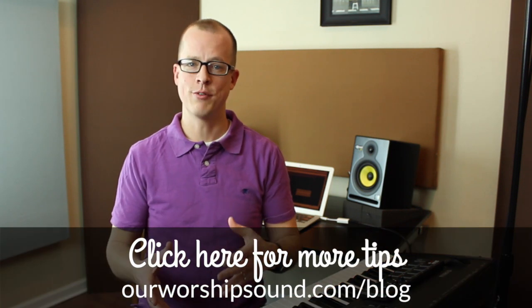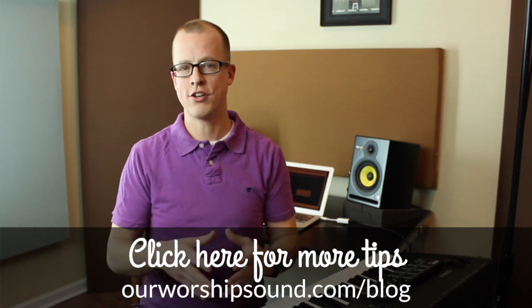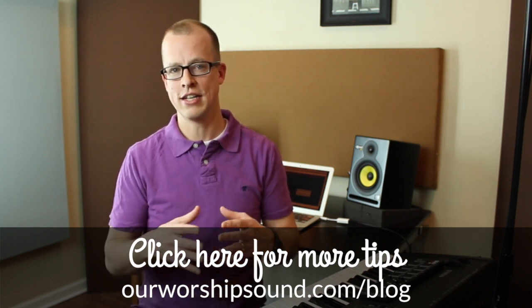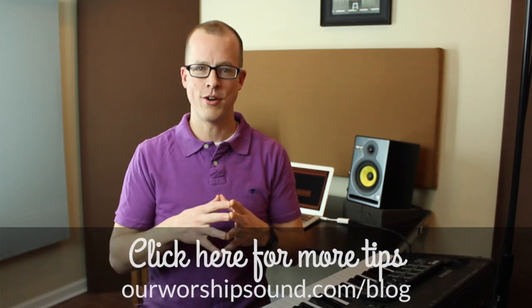Gain staging is a really important concept, not only to apply but to continually check when you're trying to get the most out of your keyboard sound quality. This was just the first tip I had for trying to do that. You want to get the rest of the advice on the blog at ourworshipsound.com. Go ahead and click on the link in the description and head over there to get the other tips I have available. I hope this was helpful. Thanks for watching — we'll see you soon.